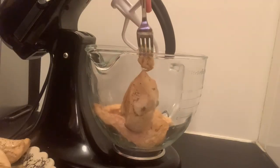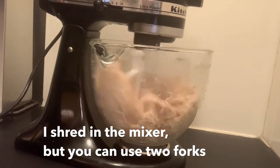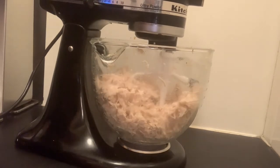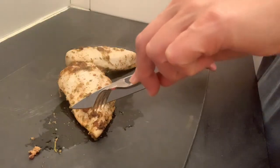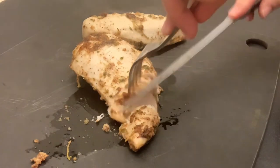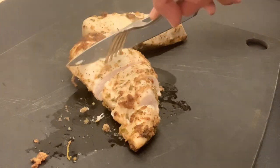Then you can slice them, shred them, eat them any way you like. My favorite is to shred them and bag them into four-ounce Ziplocs and freeze them for an easy quesadilla meal. Oh my f**k, it is so good. I guess it's the brine, but it is so juicy and so tender. You gotta try this.